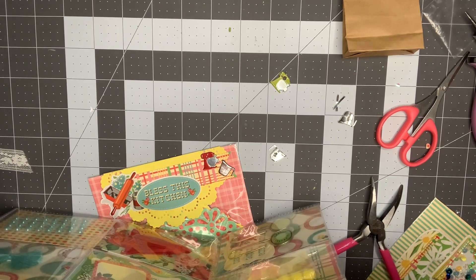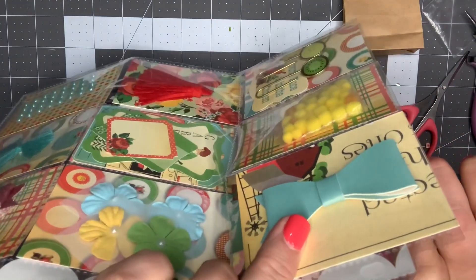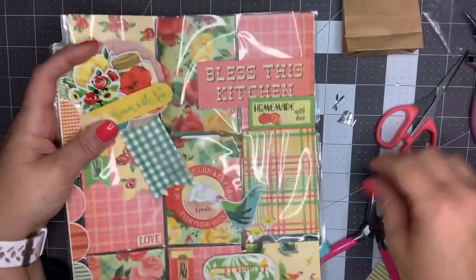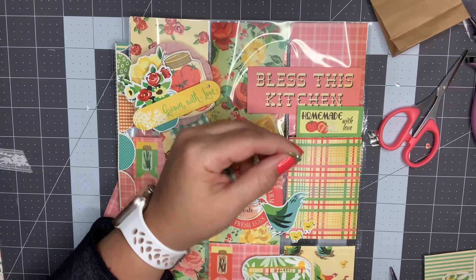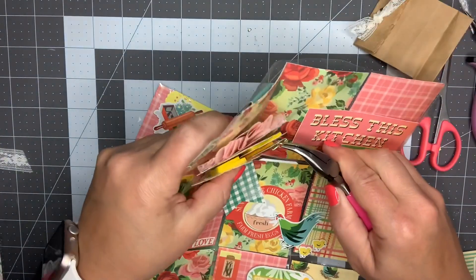Just trying to see where I'm at - I'm going to try and put it through. I got it right where I wanted it. Now I'm going to take my pliers and put it through.